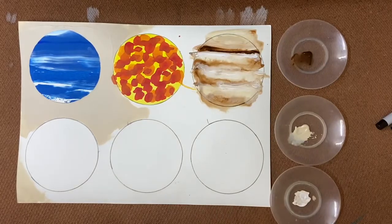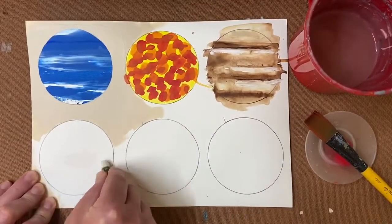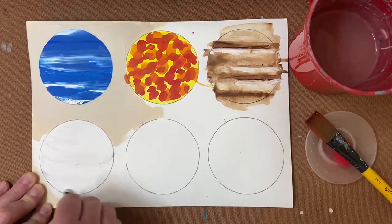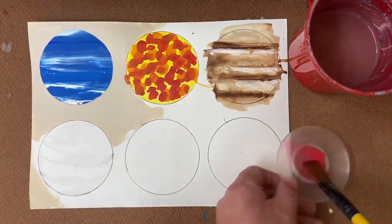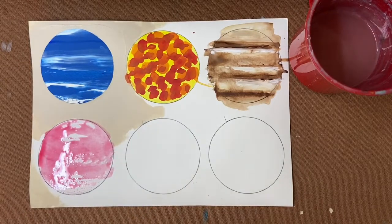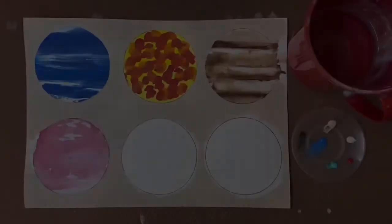The fourth technique is known as wax resist. You can either use an oil pastel or a wax crayon depending on what you've been sent — both will work. Work into the circle quite firmly and get as much of the pigment off onto the circle, and then get a light watered down colour. I've used red and just very gently go over the top, and the paint only adheres where there is no wax.